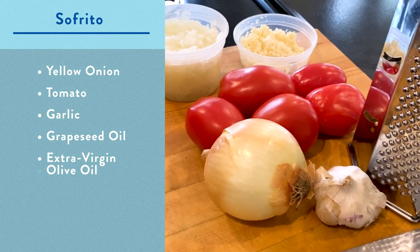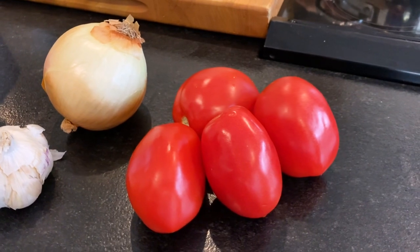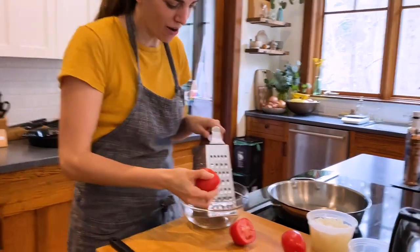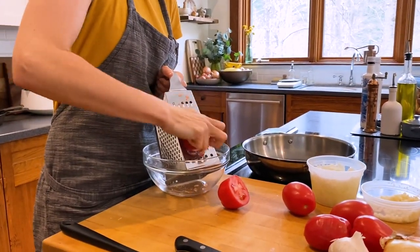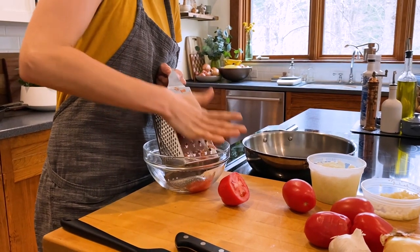There's a cool trick that I've found that allows you to get that tomato flavor in without worrying about peeling tomatoes. Cut it in half with the cut part to the box grater. You're gonna grate until you're left with nothing but the skin, just like that.